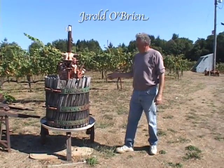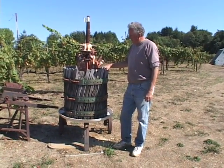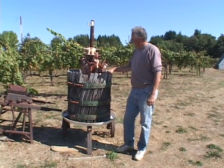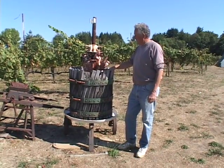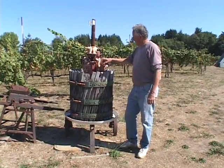This was the original press. Victor and I used this press for the first 10 years here at Silver Mountain. It's a wooden basket press with a hydraulic mechanism.